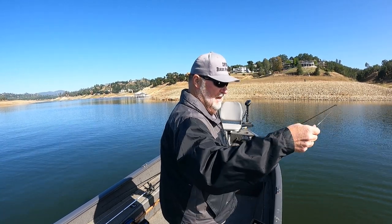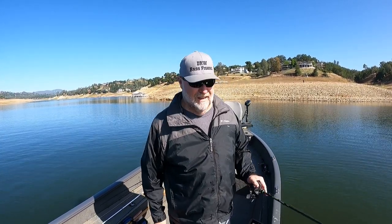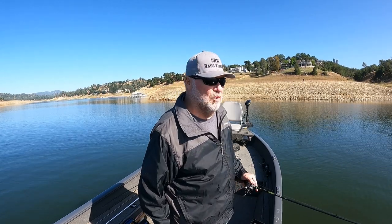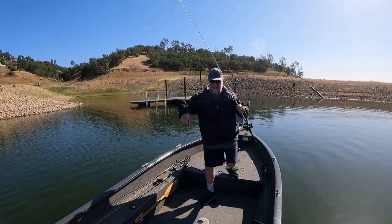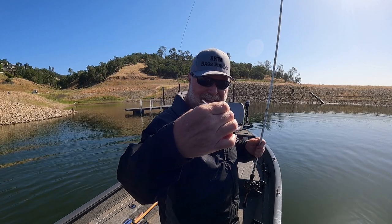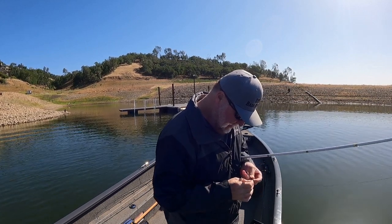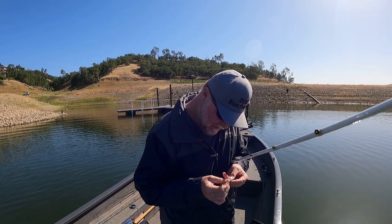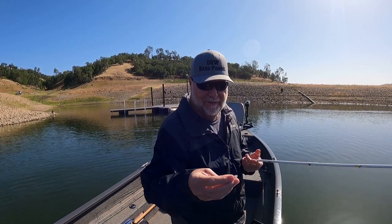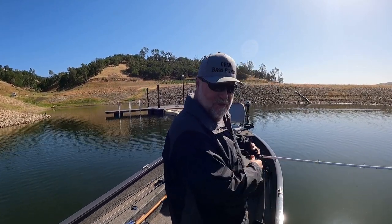Started off this morning with a drop shot, gonna continue drop shotting later on. Right now I've got one on a whopper plopper and one on a swim bait - gonna chase them around. They're in this pocket right now and I can see them all over the graph. There's a little baby shad I actually caught - they were over there splashing around. When I catch these I like to look at the colors, because making baits that match helps me a lot. Always check them out if you can.